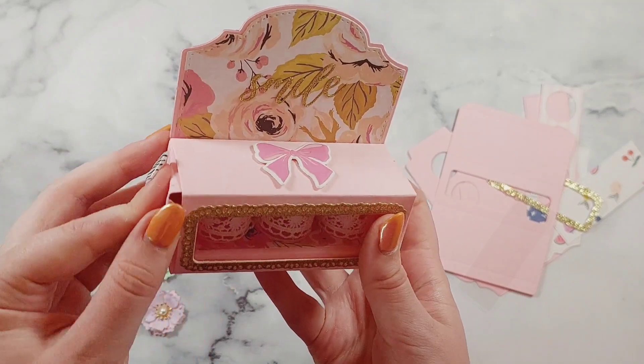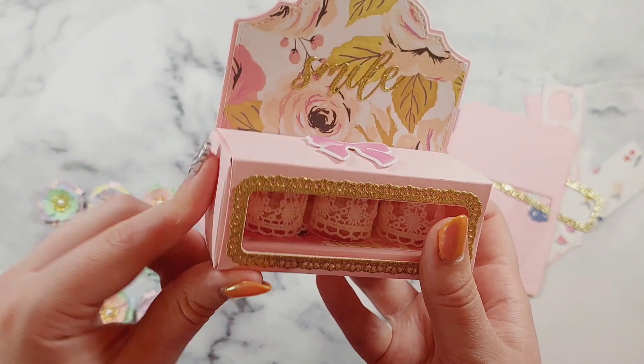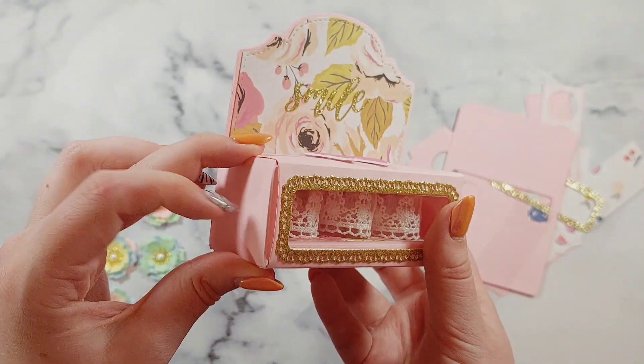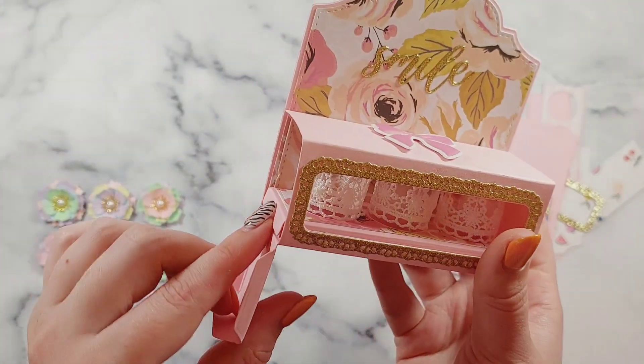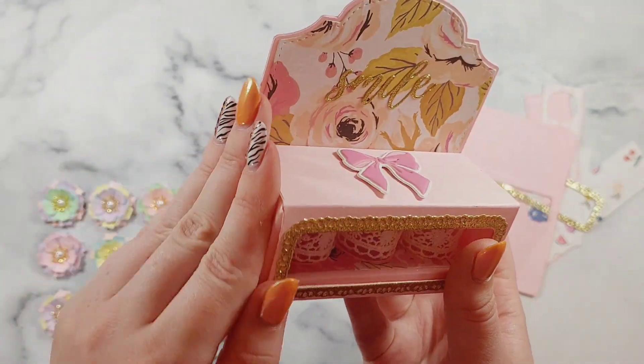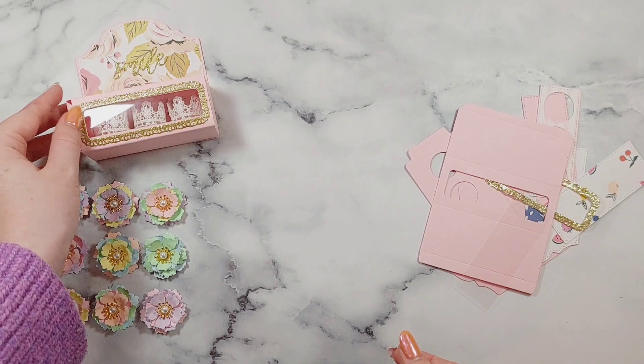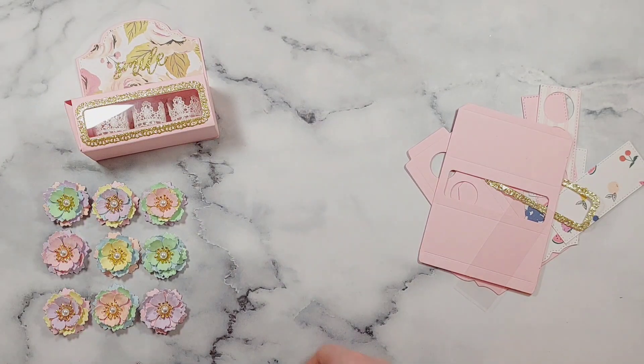I'll just close it back up. I do find that the little closure always pops open, so I think you need to put something on your closure part to keep it closed. I've just been using a glue dot as a quick fix, but I was wondering if velcro might work well.